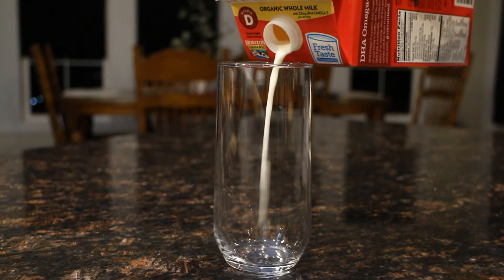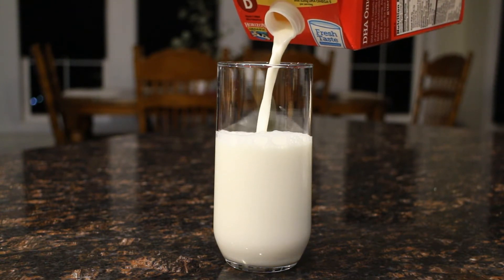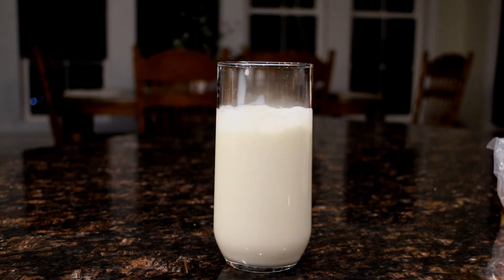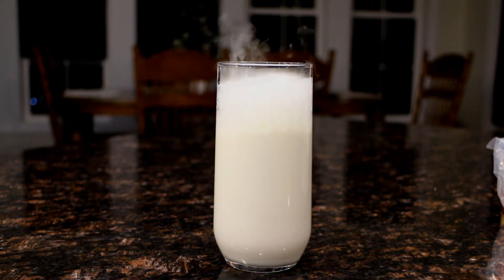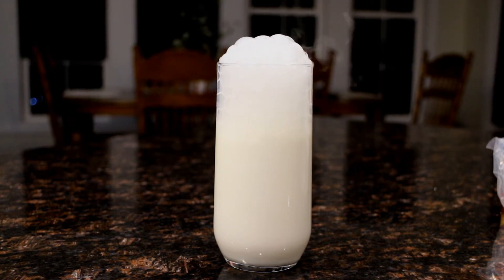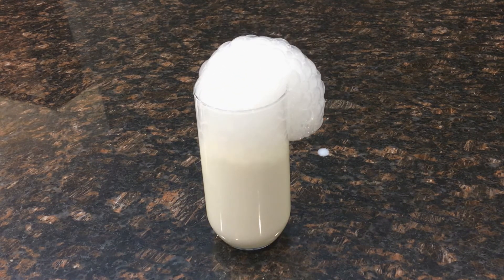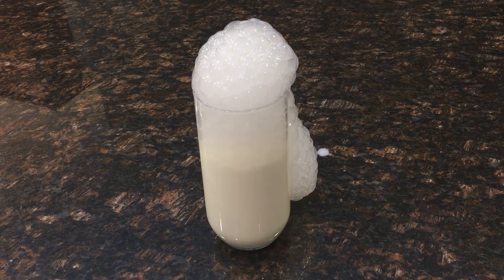Okay, here comes milk. This one is organic Horizon milk, so it better be good. As you can see, milk bubbles don't pop as fast as tomato juice bubbles, so that's why it creates foam and comes out.